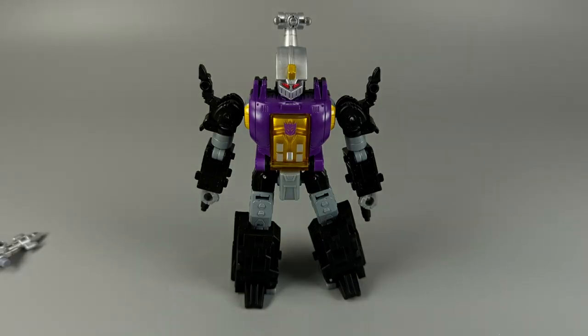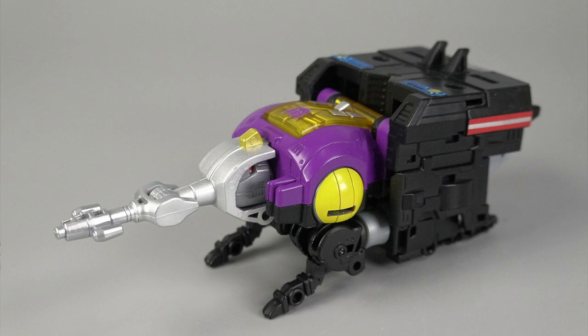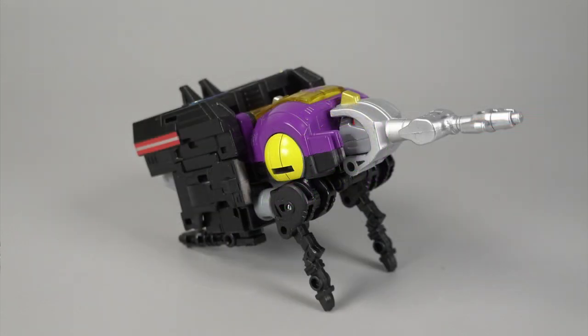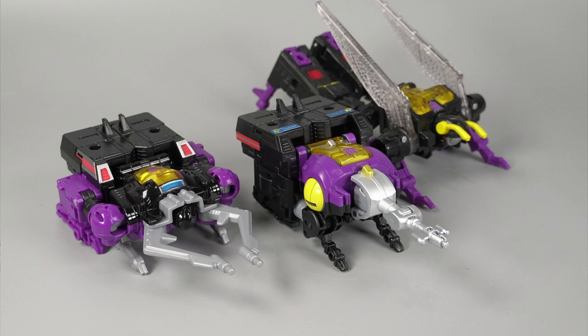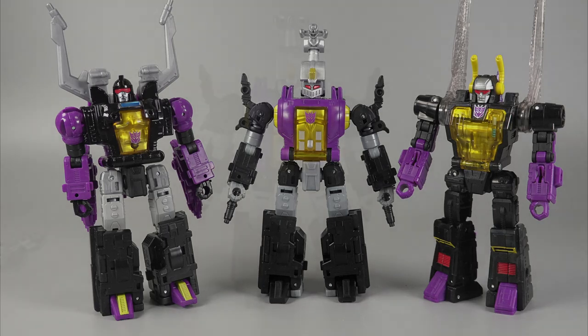Overall I really do like Bombshell. Yes, he shares parts with Shrapnel, but the effect in robot mode works very well. The bug mode is a little sus, but it's fine. I strongly recommend picking up Bombshell, especially if you picked up the other Insecticons. I picked this figure up at thecommandstore.com — I believe he's still available so head over and check it out. As always, I've been Baltmatrix — let me know what you think of Bombshell in the comments, thanks for watching, and I'll catch you next time.